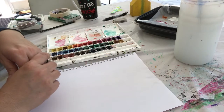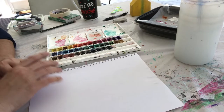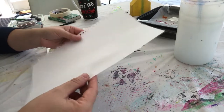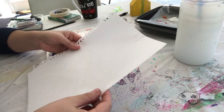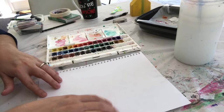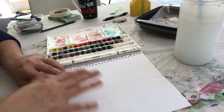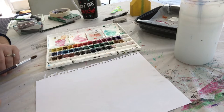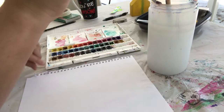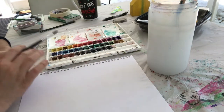If you absolutely do not have watercolors, you could use crayons or colored pencils, but I would prefer watercolors for this activity. I'm using regular paper on purpose — I know most of you don't have watercolor paper at home — so I want to see how much water it will absorb. Make sure you get your watercolor brushes out of your art kit, and activate your colors by wetting them first.